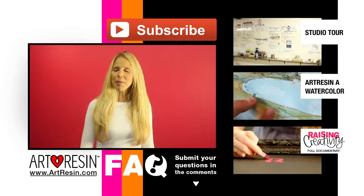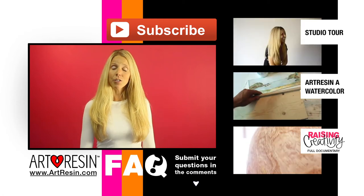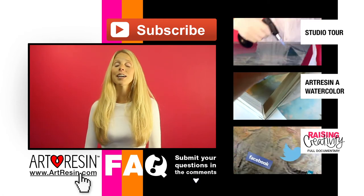So keep your questions coming in the comment section below. For more FAQ answers, how-to videos, and other cool stuff, you can take a look at these and visit ArtResin.com for more.